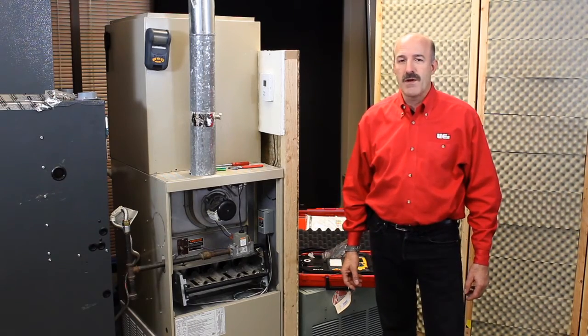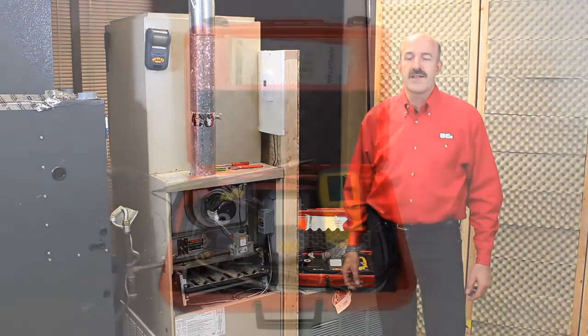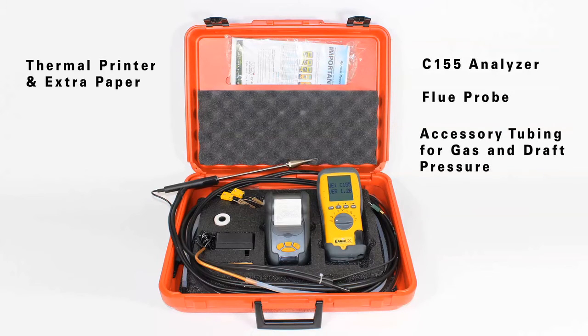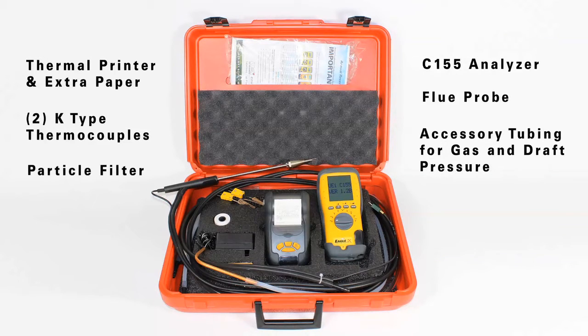This kit is undoubtedly one of the most complete kits on the market. It includes the analyzer and the probe, a wireless thermal printer with an extra roll of paper, accessory tubing for draft gas pressures or two customizable user probes, two K-type bead probes, an extra particle filter, an AC adapter — all in a blue molded carrying case.